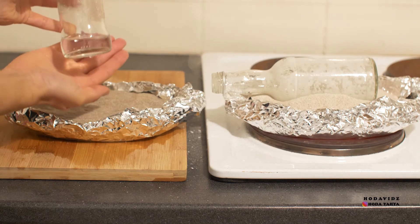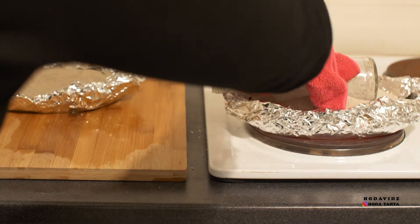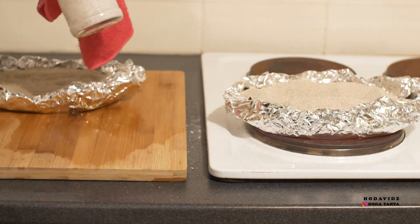As you can see, I managed to collect some drinking water in the cool bottle, and what was left behind in the other bottle is just salt.